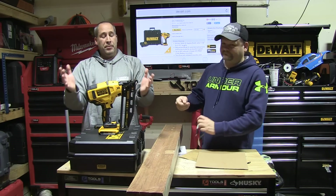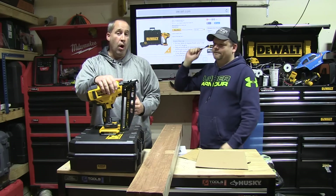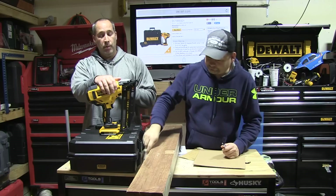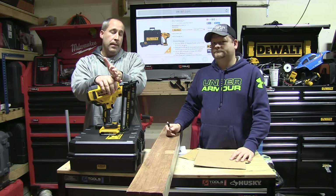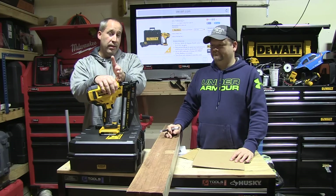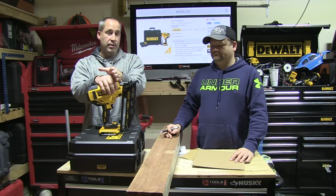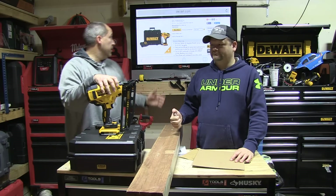Alright guys, today another episode of Tools in Action. It's the DeWalt nailer. I was driving over here, Dan didn't tell me what we had to review today, but he's like, 'Hey Eric, we got something really cool.' Didn't really think much of it, but when he showed it to me and we had a chance to use it, I'm telling you right now, I think this is the best cordless nailer on the market.